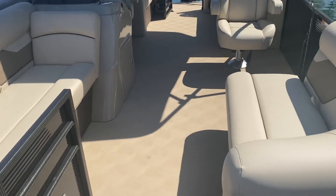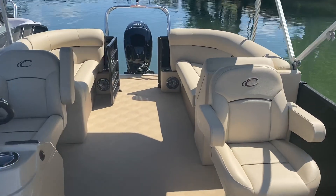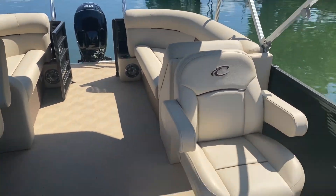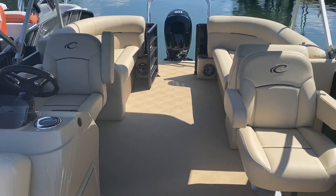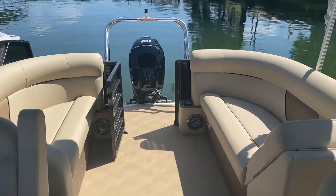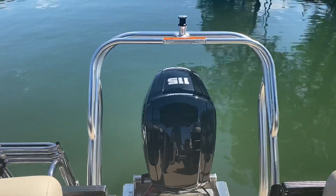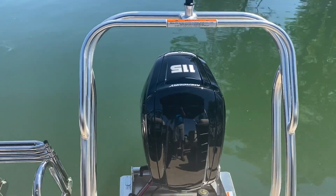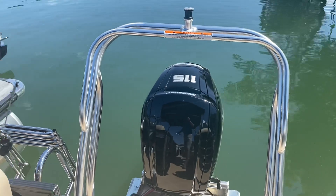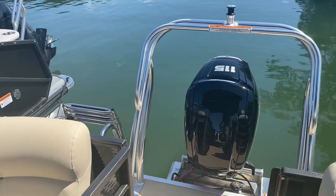We do have the polyvinyl flooring also in the CPT package, as well as this particular boat has twin captain's chairs. This is the SLC model, also equipped with a 115 horsepower Mercury outboard. Plenty of power — the 115 is going to get this boat up and going pretty fast.